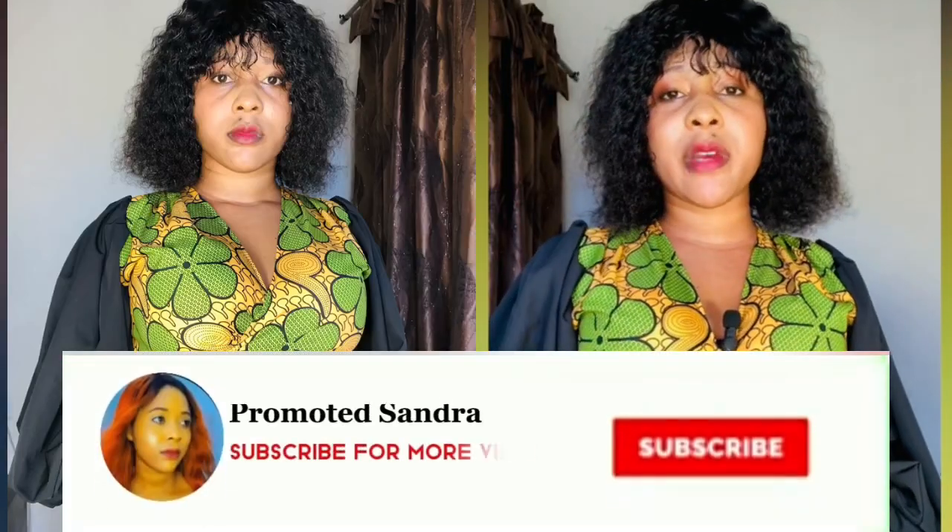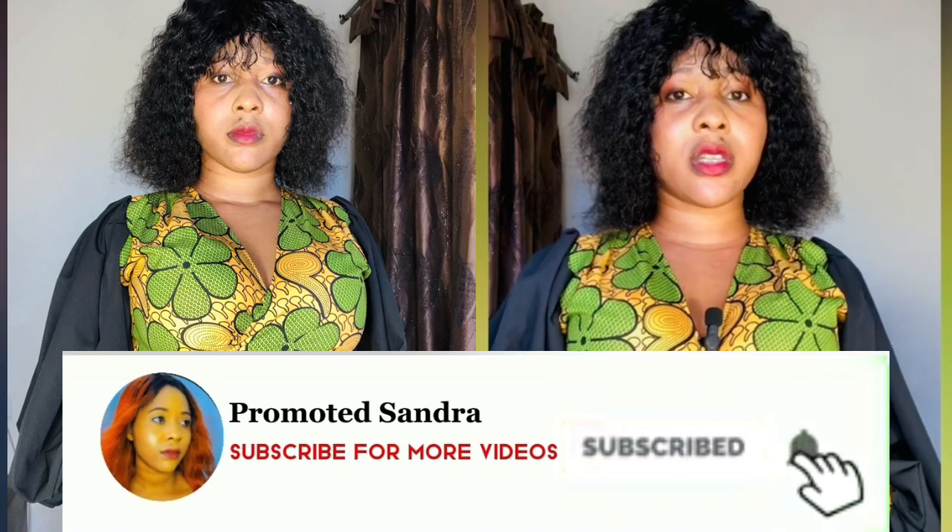If you end up enjoying this video, don't forget to like, comment, and also subscribe to my channel. Also share with your fellow fashion designers. I want to really appreciate you guys for your likes and your subscriptions, most especially for those of you that are always commenting on my videos. We are on our way to 25k subscribers, so if you've not subscribed please do. Please pay attention to what I'm going to be showing you in this video.